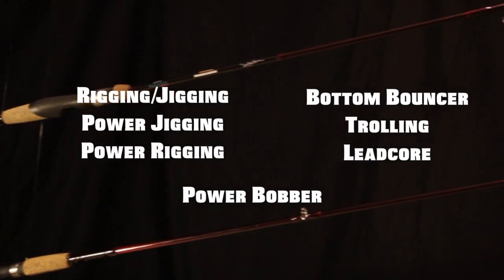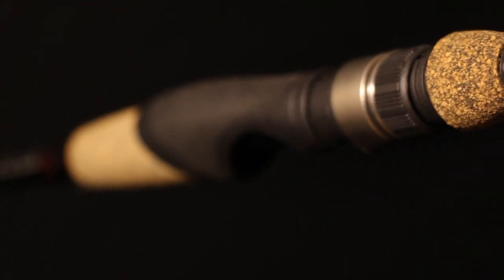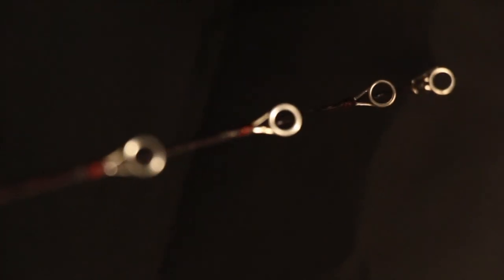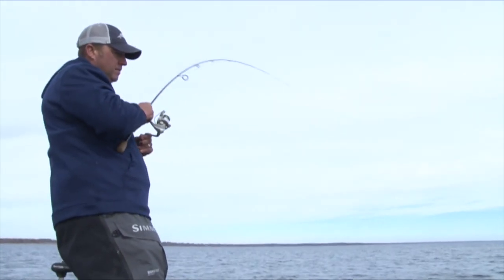Seven rods make up the Tony Roach series line. In the spinning lineup, Wright McGill's micro honeycomb technology is extremely lightweight and incredibly sensitive. These high modulus fishing rods deliver unparalleled performance without sacrificing rod strength and durability.